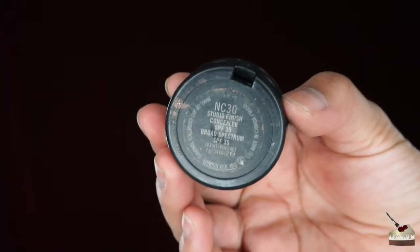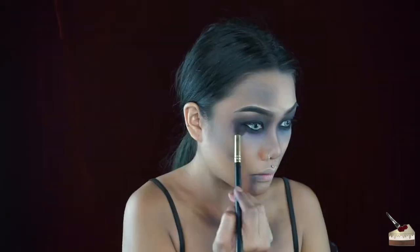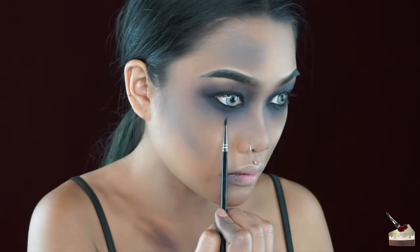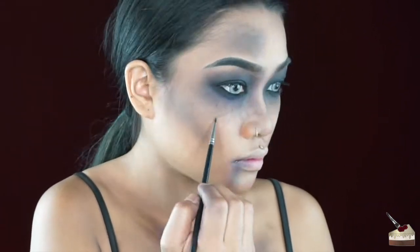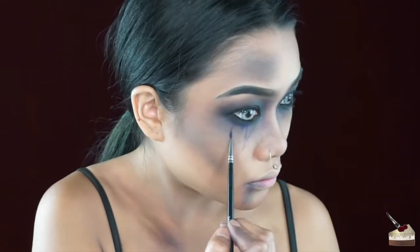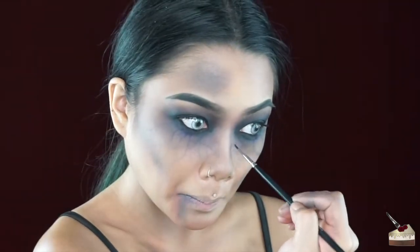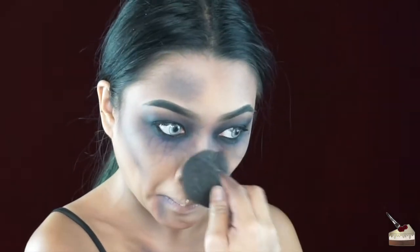Before I add the veins, I'm going to go in with my MAC Studio Finish Concealer in NC30 and put some of that under my eye. I feel like I made it too dark, so I'm going to put a bit more under my eye.